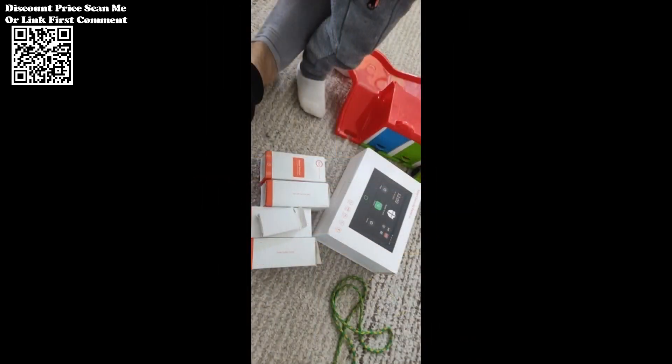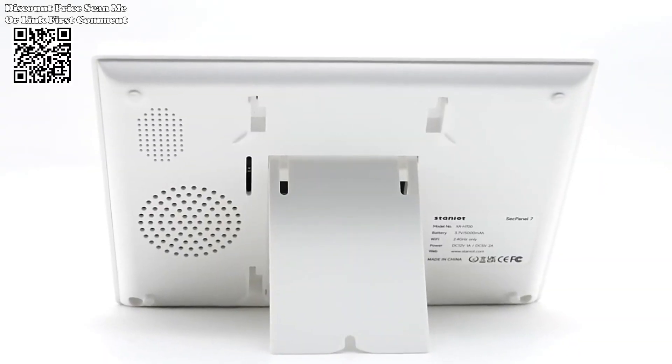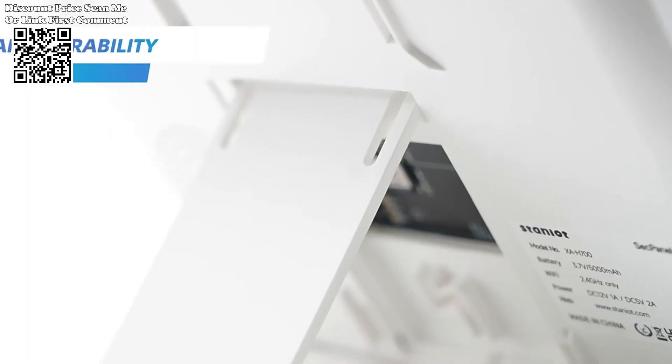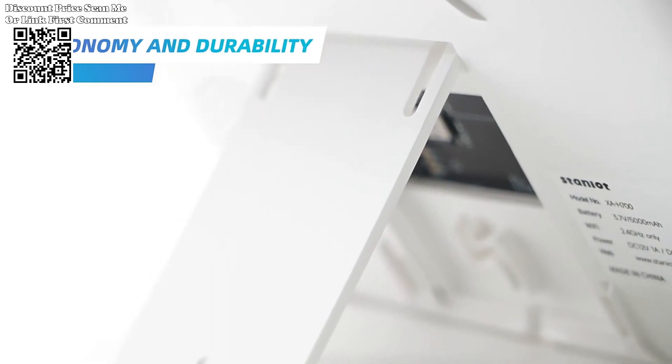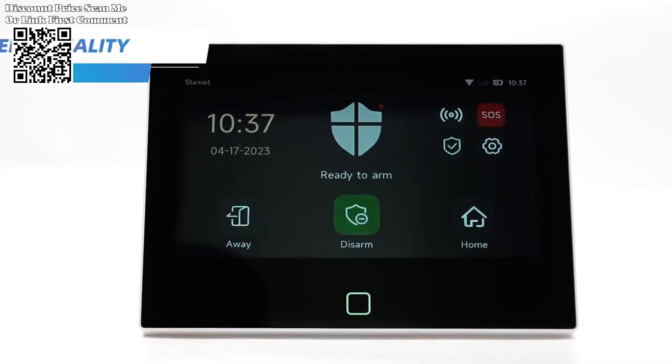Take control of your home security from anywhere with the Staniot mobile app. Connect the alarm panel to the app to remotely arm and disarm the system and monitor door and window switches in real-time. With support for up to five alarm phone numbers, the system automatically sends text messages and initiates phone calls to notify users of security breaches, ensuring swift response and peace of mind.